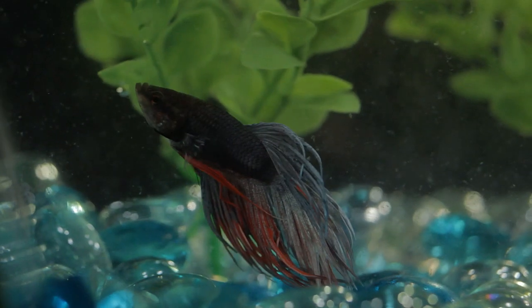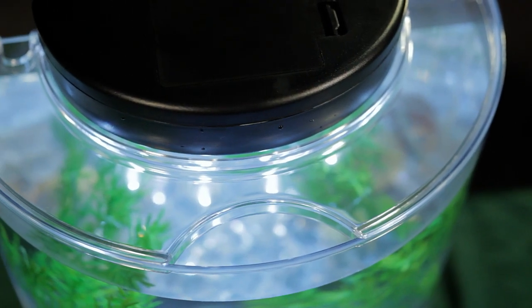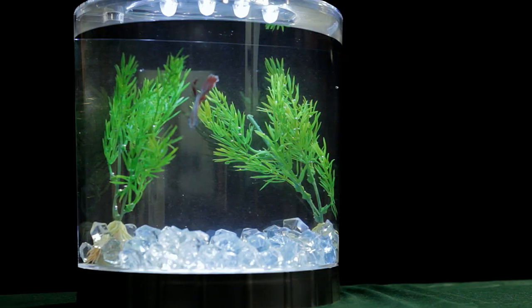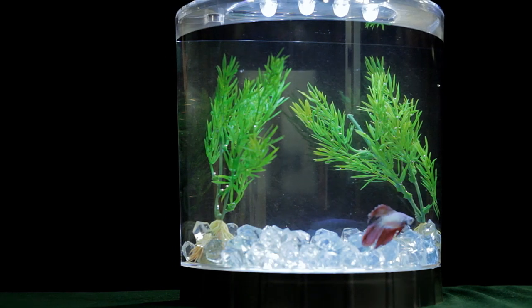The Tetra LED Half Moon Betta Kit also includes a lid with a convenient feeding hole, which makes feeding your betta easy. The Tetra LED Half Moon Betta Kit is the perfect starter kit for new betta fish owners.